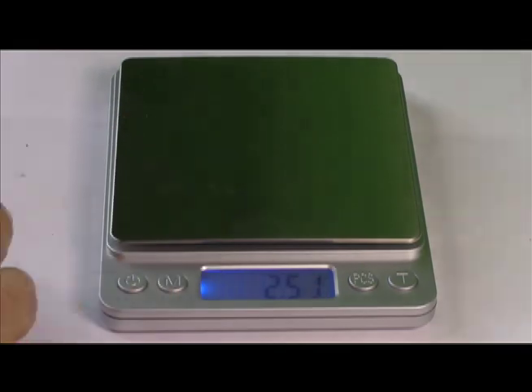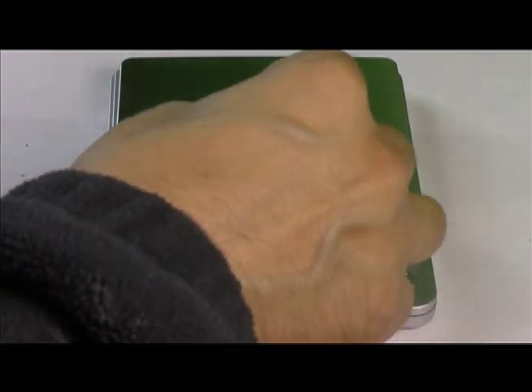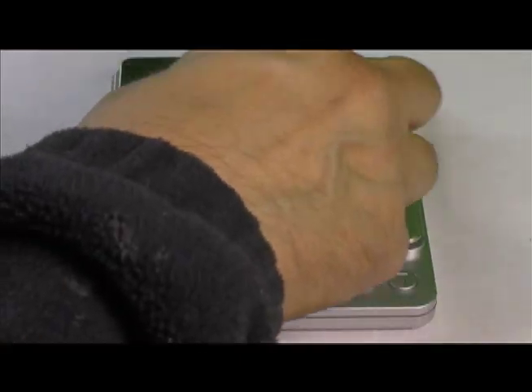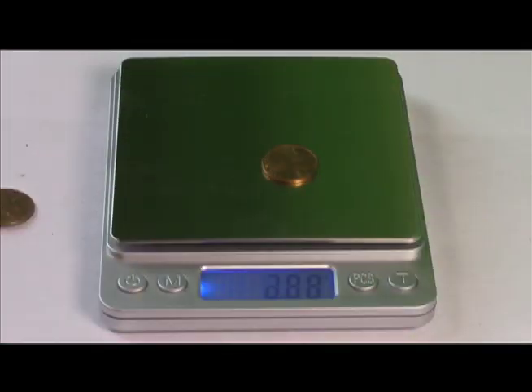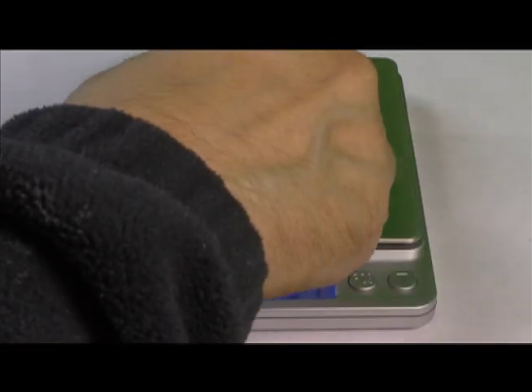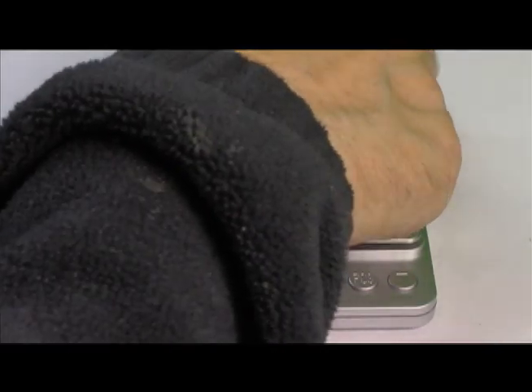Zinc. Copper. Zinc. Copper, copper — 3.11. Copper. Zinc, zinc. Zinc. Copper. Zinc. Copper. Copper. Copper, copper. Zinc. Zinc. Zinc. Zinc. Zinc. Copper.